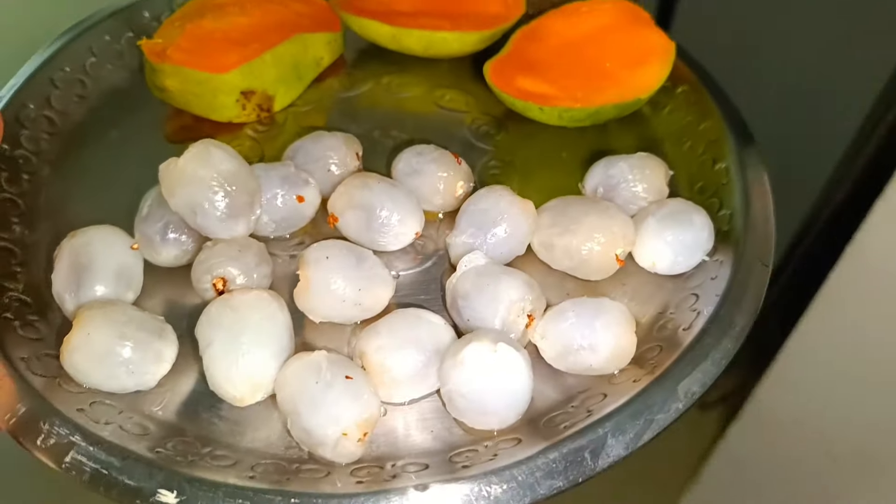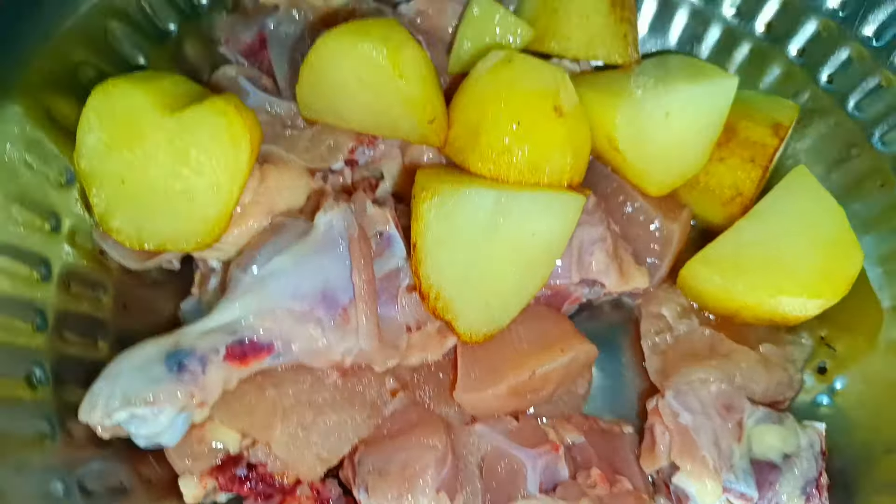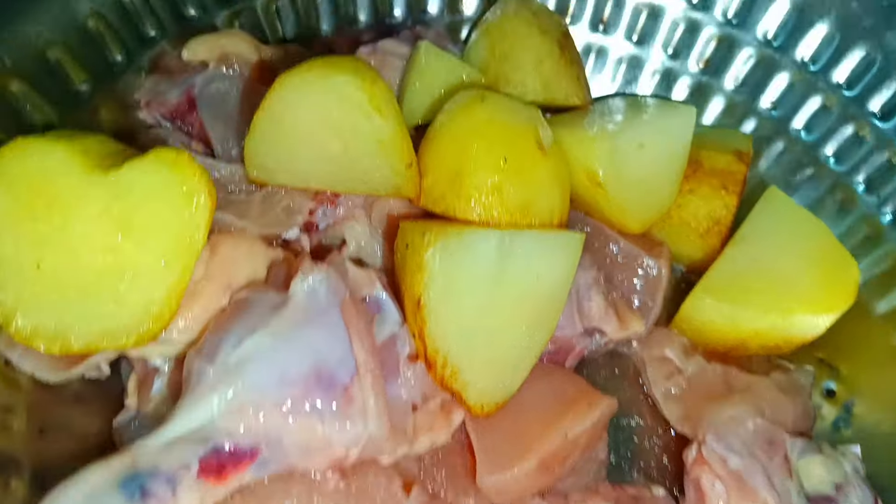A little bit more early. Now I'm ready to plant the laundry. This is not true. This is the laundry. We have to put the laundry all day and night, so everything is ready.